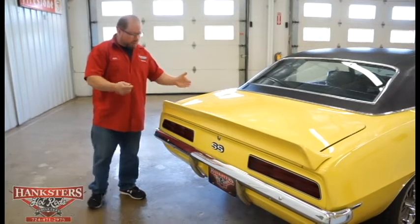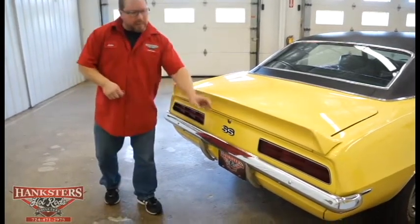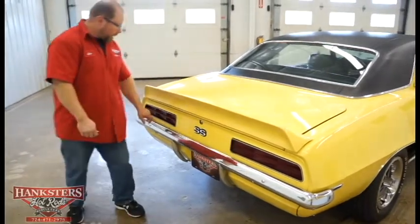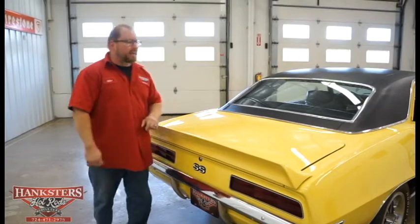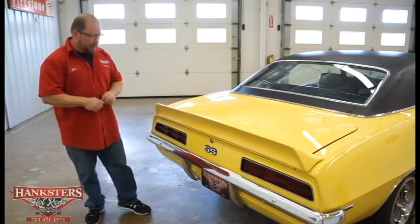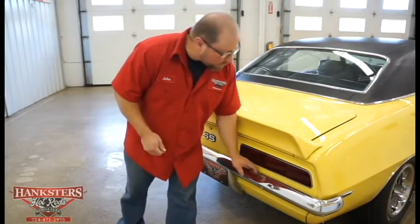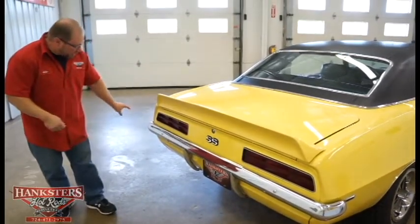The rear spoiler fits real nice on the trunk, painted the same color as the car. The tail panel is also the same color, with SS emblems on it. The taillight lenses are in great shape on both sides — no cracks or chips. Trunk gaps are all very uniform side to side and across the back. The rear bumper is nicely chromed, very shiny — you can see yourself in it — no scratches. The bumperettes and lower valance are in great shape and lined up.